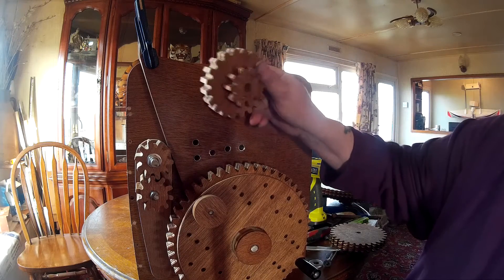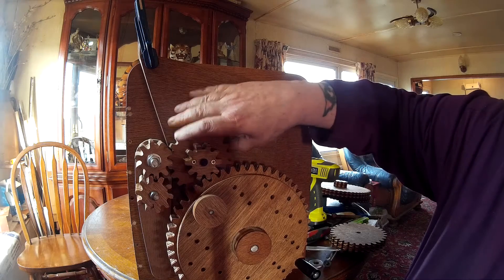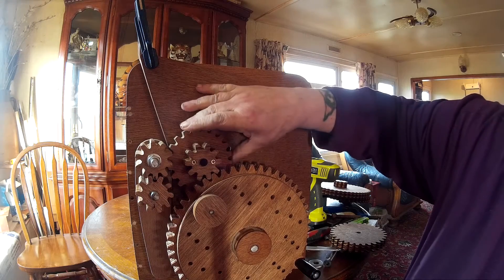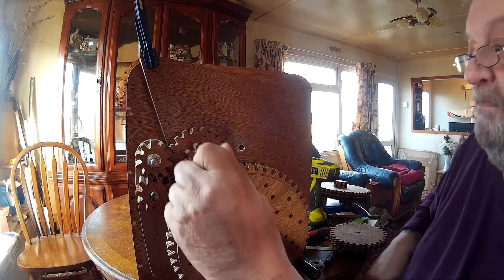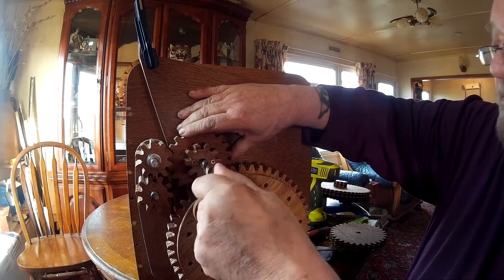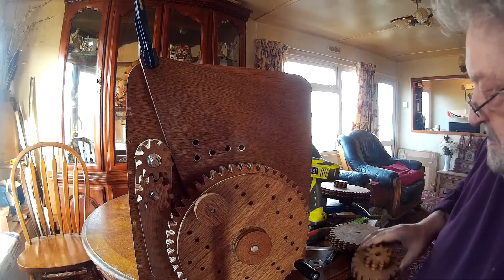And then with this gear turned over, you re-engage it. Same deal — don't press it hard, put your drill through, make a mark, and that would give you the position of that hole.